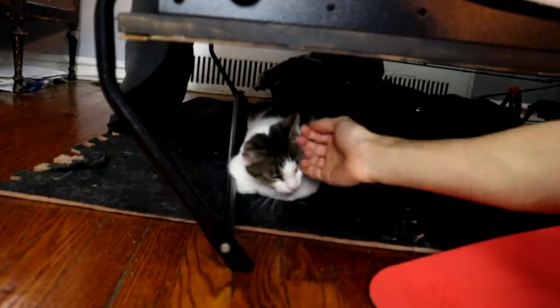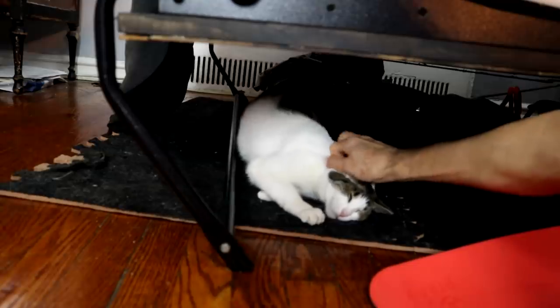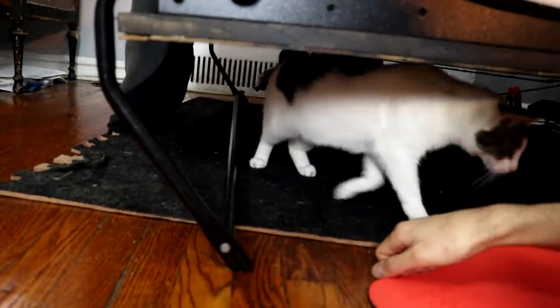You okay, baby? That's my girl, you'll be fine. I know you heard a loud noise. Come on out. Please don't knock it over again. So this is supposed to be a cross between a kumquat and a Rangpur lime.